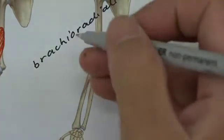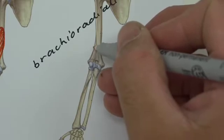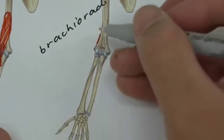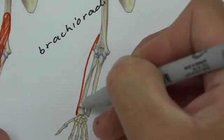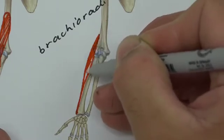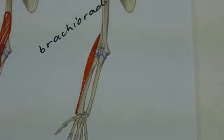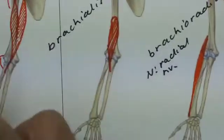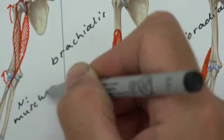Brachioradialis comes from a crest or ridge line on the lateral aspect of the humerus — specifically the supra-condylar ridge — and that is its origin. Brachio because it's coming from the arm, and radialis because it's going to the radius. Its muscle belly travels down with a long tendon attaching to the styloid of the radius distally. It's best used in the mid-prone position — thumb up — or the fully pronated position. Nerve supply: brachioradialis is innervated by the radial nerve, while biceps brachii and brachialis are innervated by the musculocutaneous nerve.